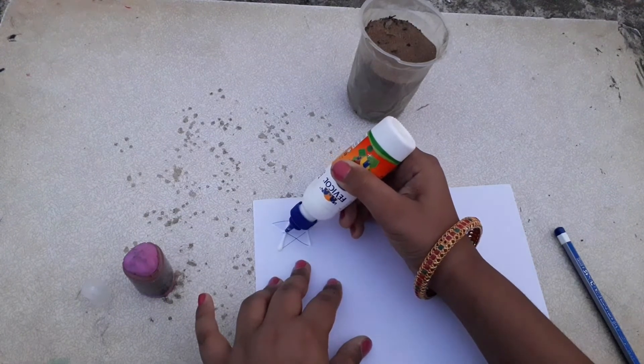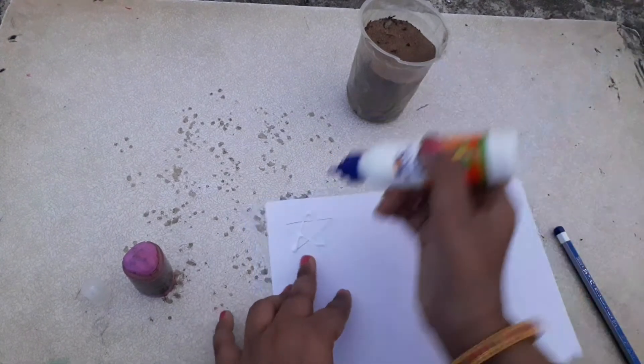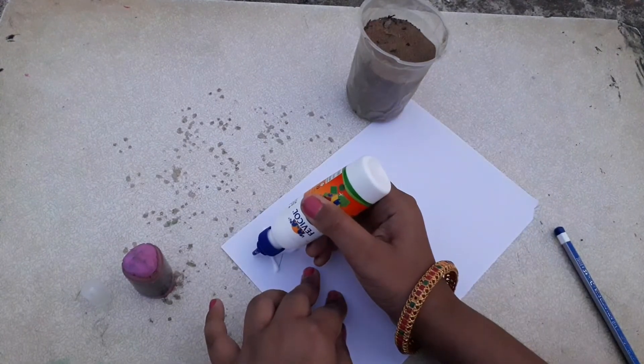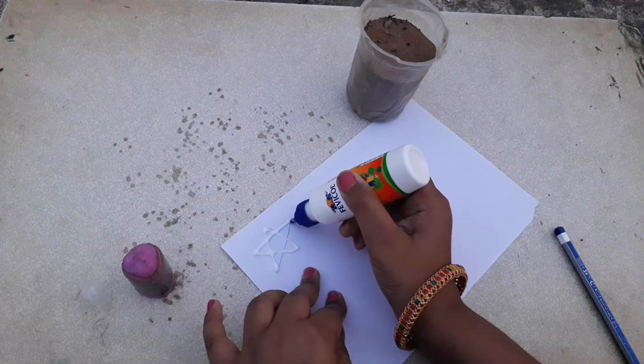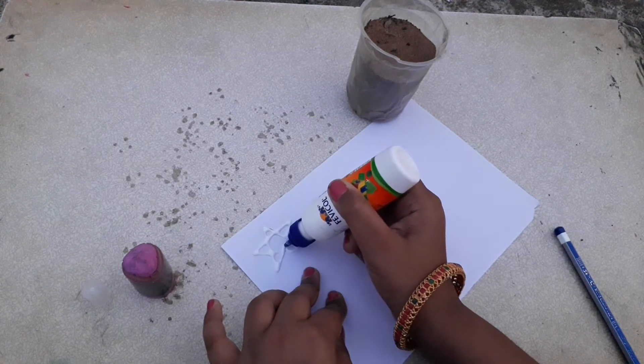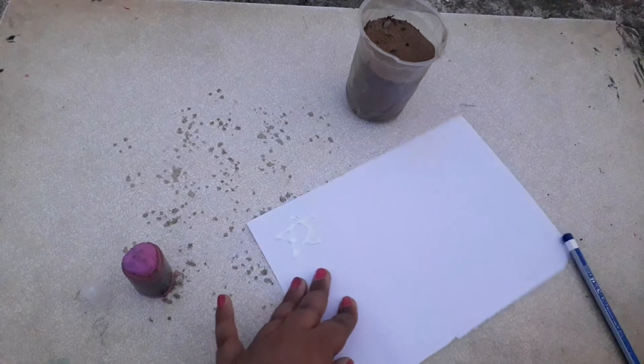Please do the glue neatly, because however neatly you do the glue, that much neat the artwork comes. So I did it like this.